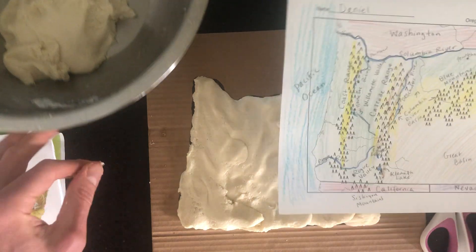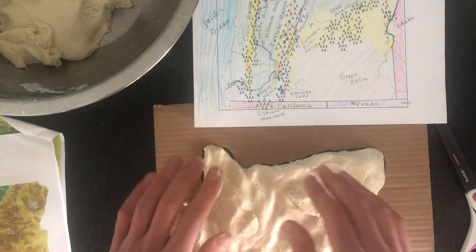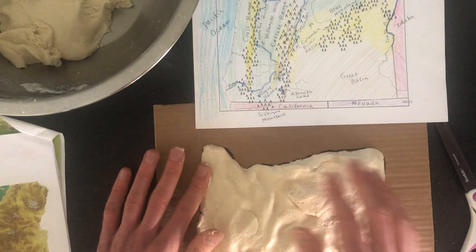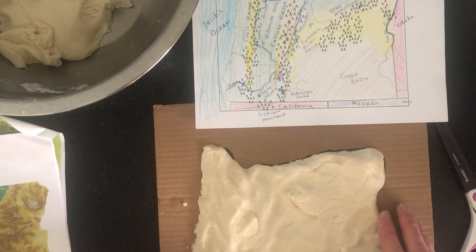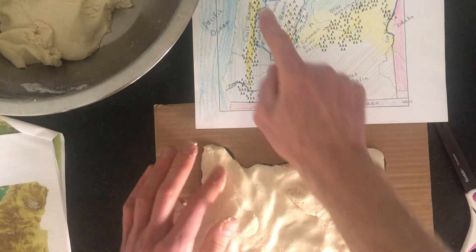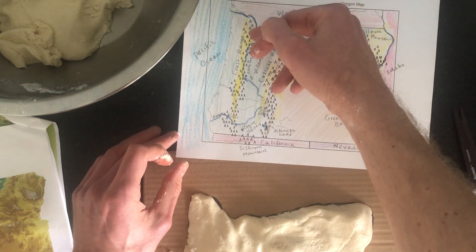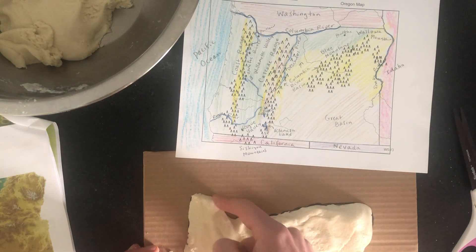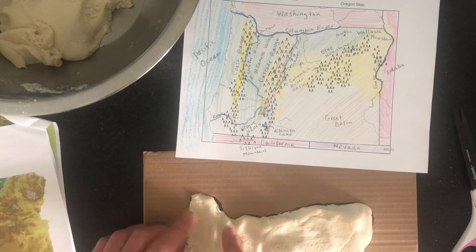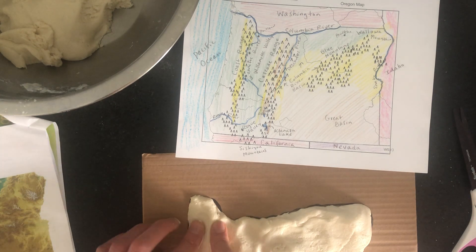Now with the state filled in, start shaping it using your completed map as a reference. Right next to the water the land is totally flat — you're at sea level. Then, looking at where the Columbia River starts to go down, that's where the coast mountains are. Use your fingers to push the dough up there — the coast range goes from California all the way up to Washington, spanning the entire state.